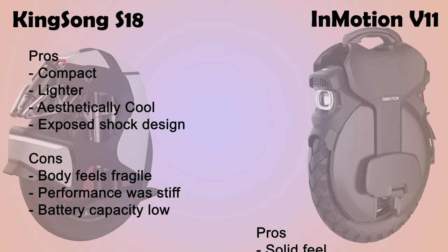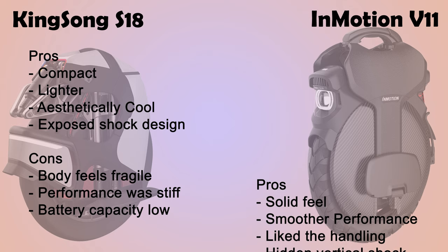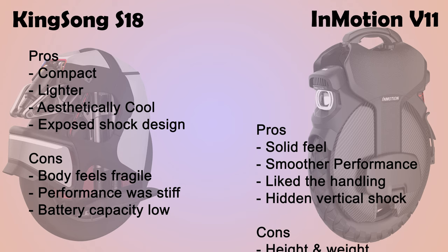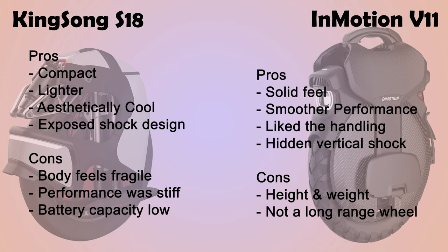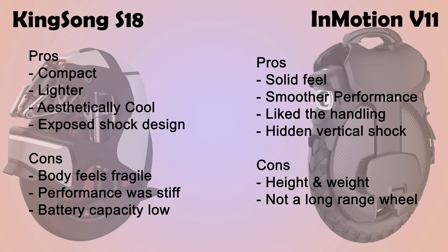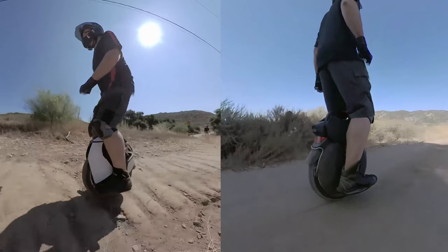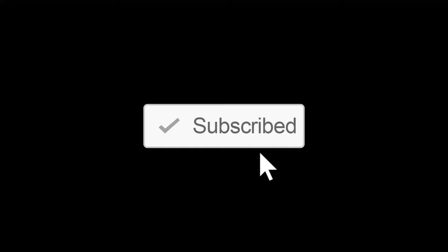Comparing to the InMotion V11 — the InMotion feels solid, I liked the smooth performance, and even the handling felt pretty good. It has the hidden vertical shock, and in some ways not seeing it is a pro. Some cons: it's really tall and definitely heavier for the size wheel that it is, and it's not a true long-range wheel — it's not going to go 50 miles on any kind of terrain or hills. But hey, these are both some really cool wheels. Just having the option of suspension is fantastic, and nobody could go wrong getting one of these to start out. If you enjoy these videos, take a second to subscribe and we'll let you know when the next one's coming out.